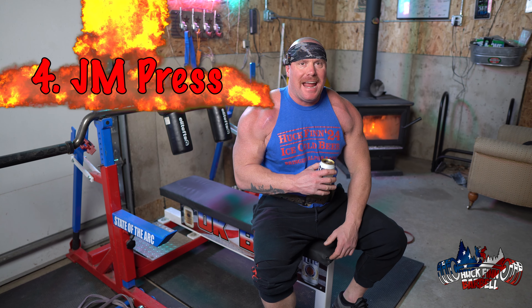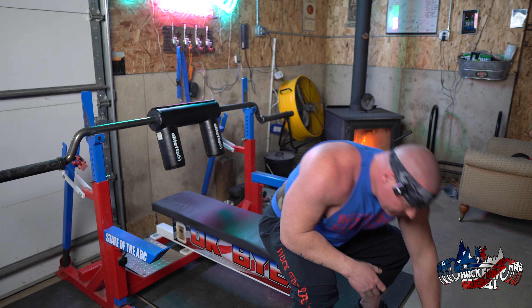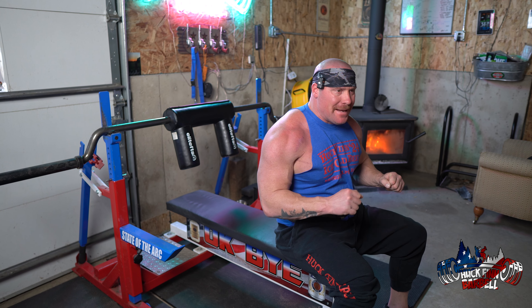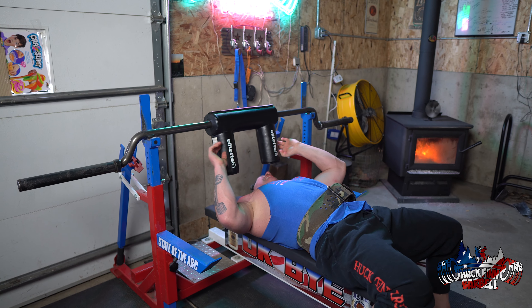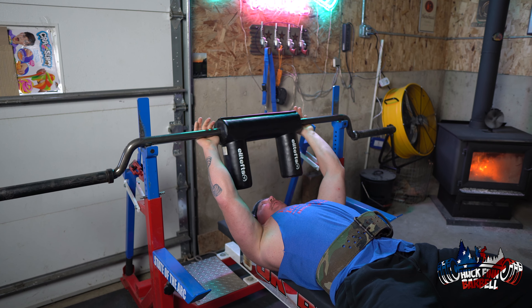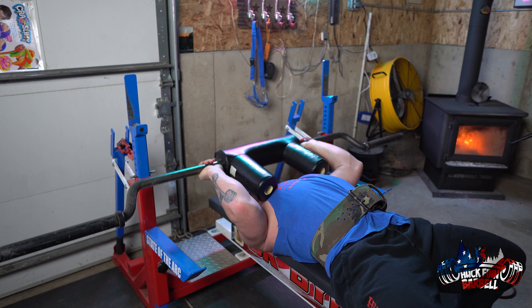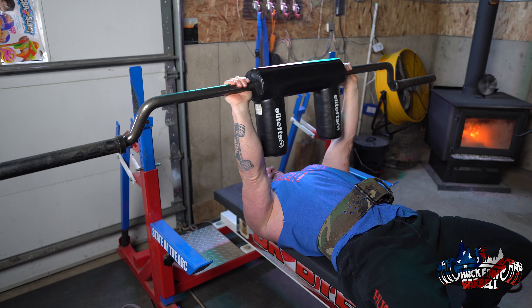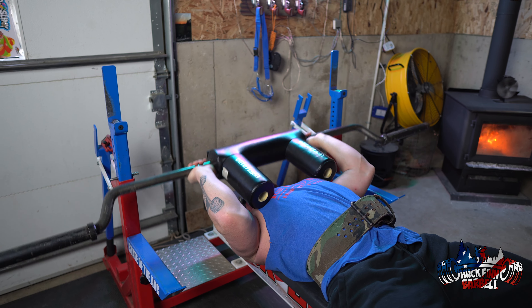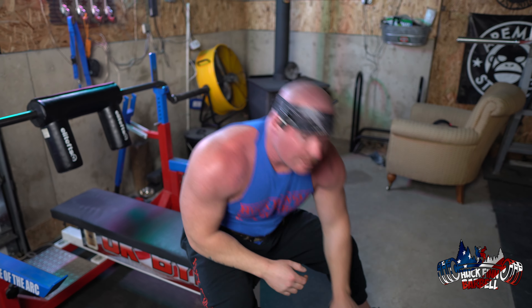Exercise number four: the JM press, named after JM Blakely. This is great for adding pounds to your bench press. It's a cross between a close grip bench and a skull crusher. You line up far away from the bar, tuck your thumbs in, and grab the bar. Come down like you're doing a bench press, roll back like a skull crusher, then press up.